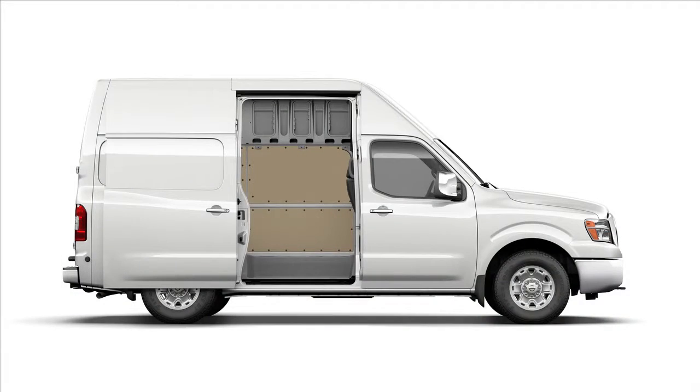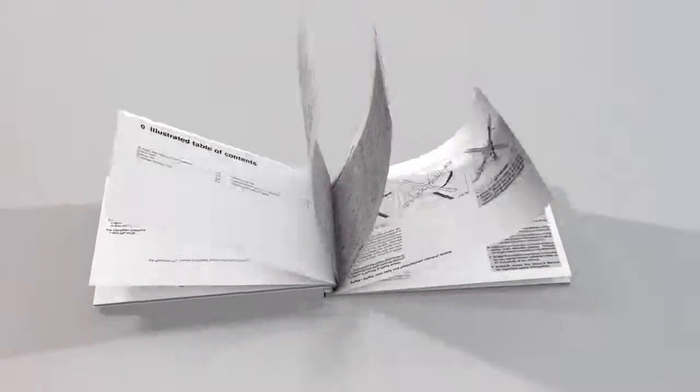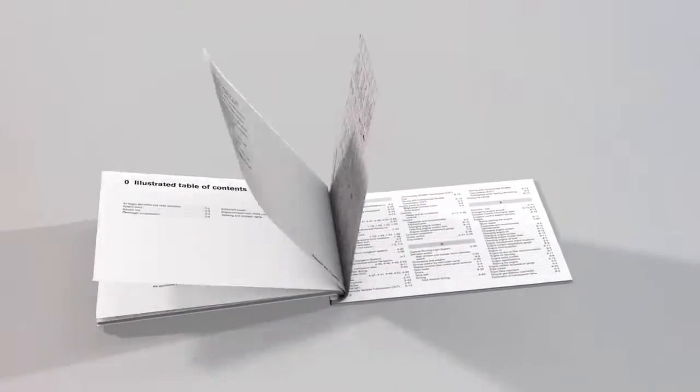From outside the vehicle, simply pull this handle out and slide the door open or closed. Please see your Owner's Manual for important safety information, system limitations and additional operating information.